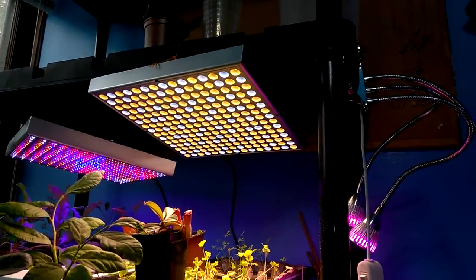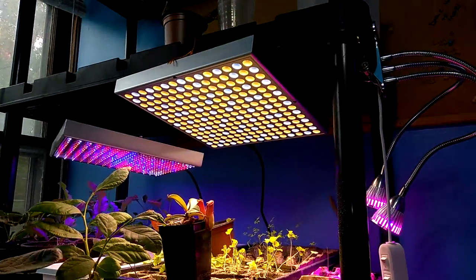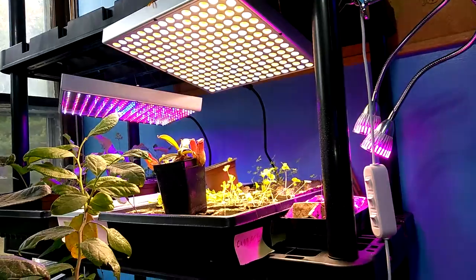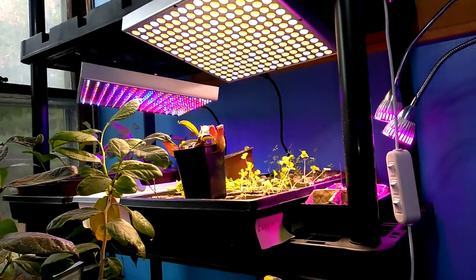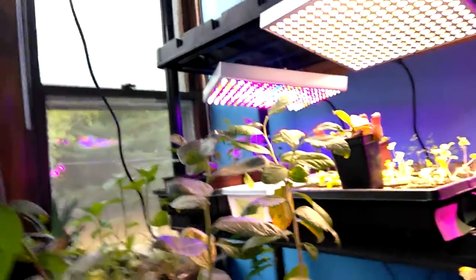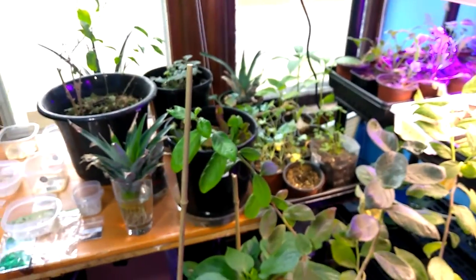I have two lights from Hidden Harvest now — I'll leave the link below. That's the yellow and white. After being 30 years in the industry, he's done everything he can to make the LEDs the same spectrum as the sun, not like the purple lights. He wanted to do better, and he has. Thank you, Brad.